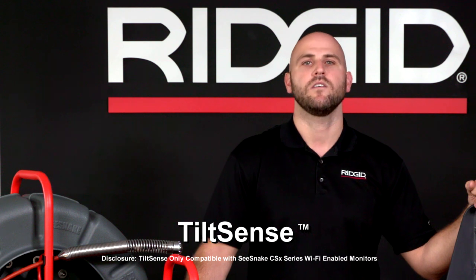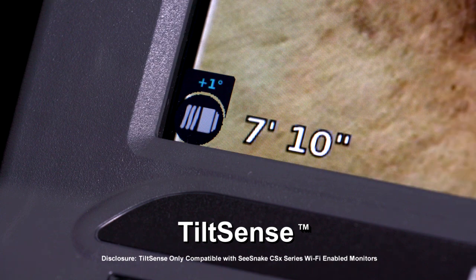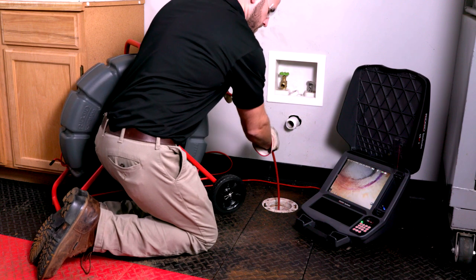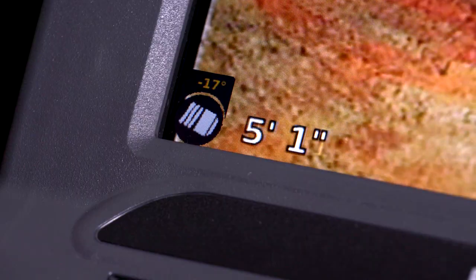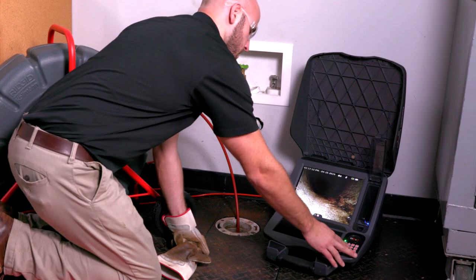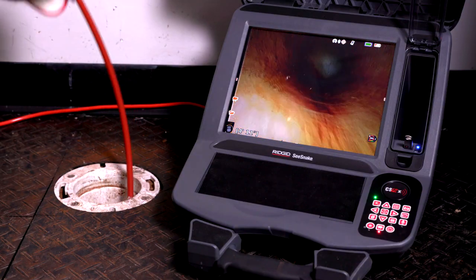The TruSense camera features TiltSense — an on-camera inclinometer that measures the camera's angle as it lays inside the pipe. When connected to a SeeSnake CSX Wi-Fi series monitor, the camera conveys the camera's degree of tilt on the monitor display, giving you a useful indicator of the pitch of the camera in pipe. When other cameras are pushed through the twists and contours of a pipe, it's often difficult to tell which way is up and down. TiltSense conveys this information on the monitor, giving you critical information on the pitch of the camera inside the pipe you are navigating.